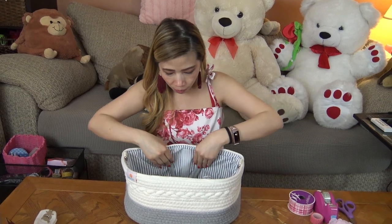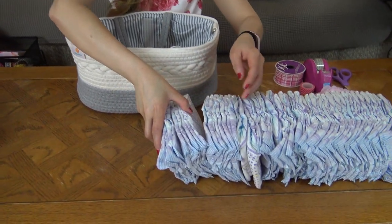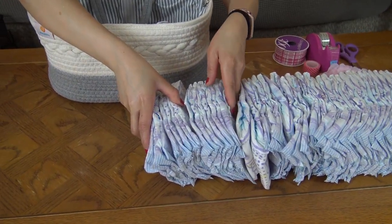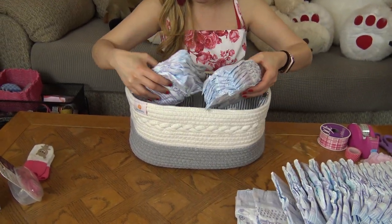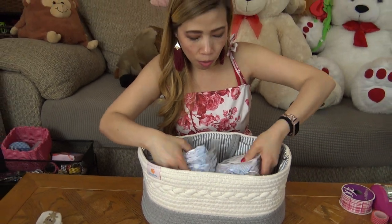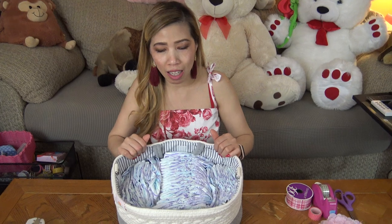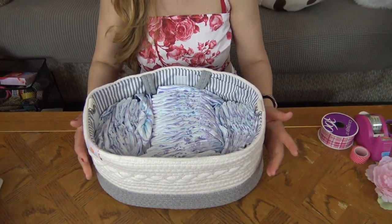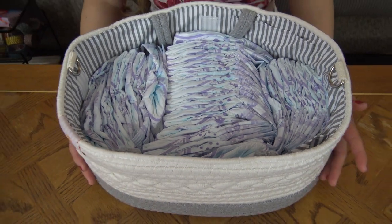First, tuck the handle inside the caddy just like this. Fill it up with diapers — you're gonna use 40 diapers. Just put them in there and make the shape look tight, nice, and neat. Make sure the bathtub shape is nice and neat with a good shape.